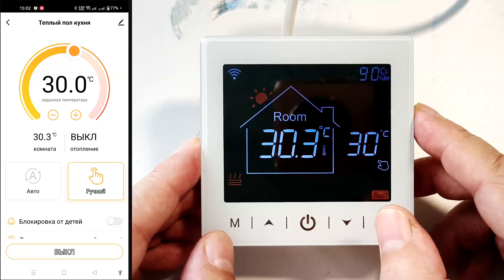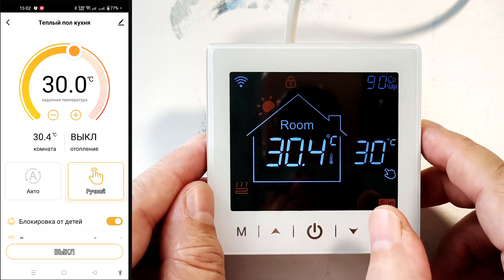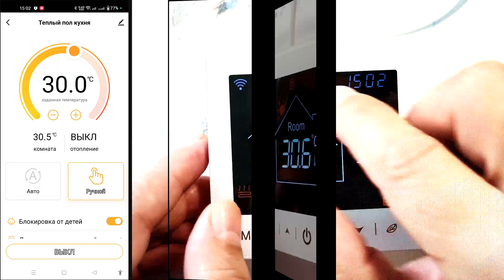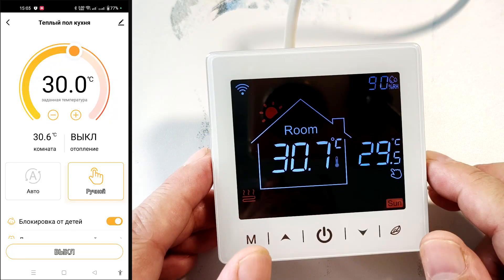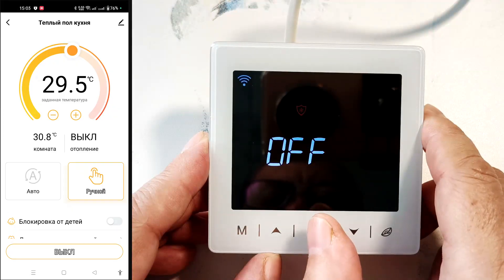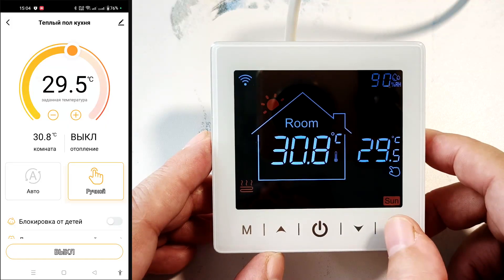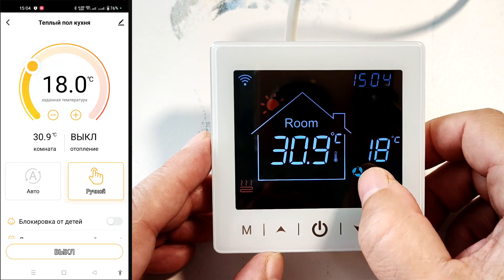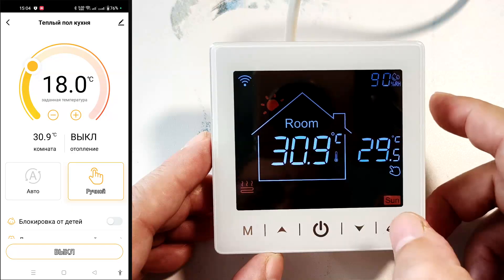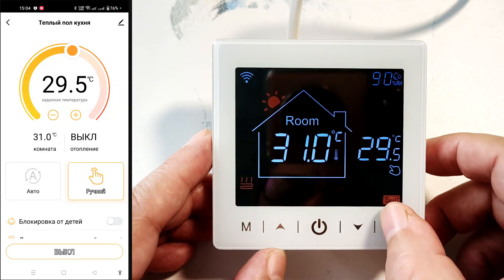The thermostat has a child safety lock — hold the up and down buttons simultaneously to activate the keypad lock, and a lock icon lights up. Hold them again to deactivate it and the icon disappears. You can turn the thermostat on and off using this button. A short press activates energy saving mode, in which floor heating does not exceed 18 degrees Celsius. Press again to deactivate. Holding this button enters the clock settings mode.